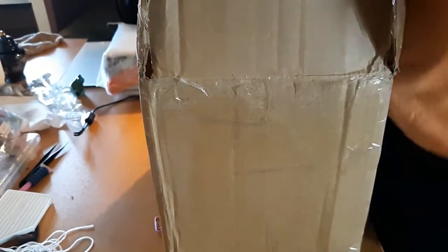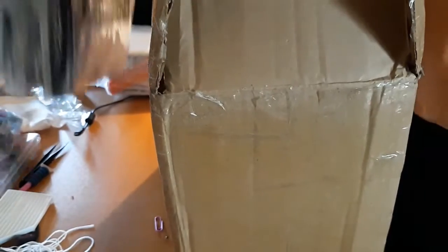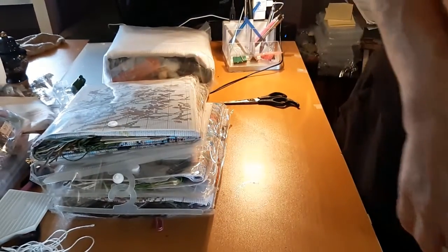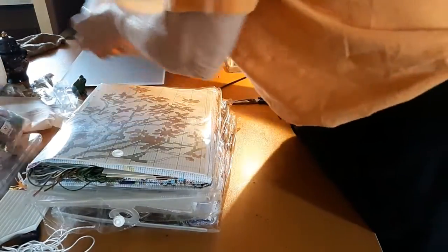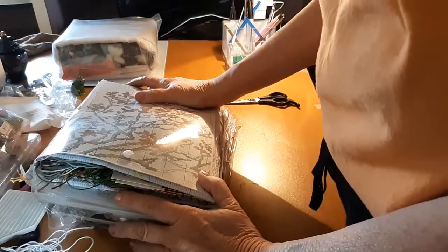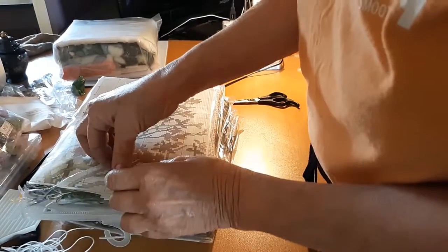We're going to take that out, and we'll take these out. They're all individually packed — that's what I wondered. We'll get rid of the box. The first one is in four parts and comes all individually packaged.